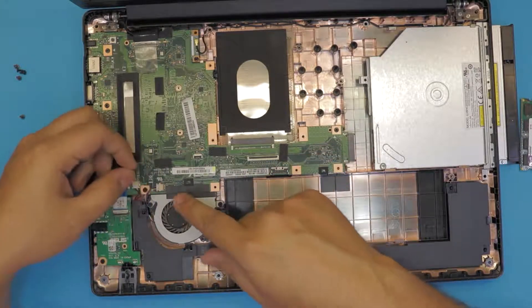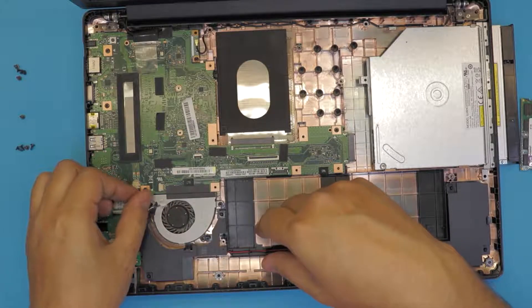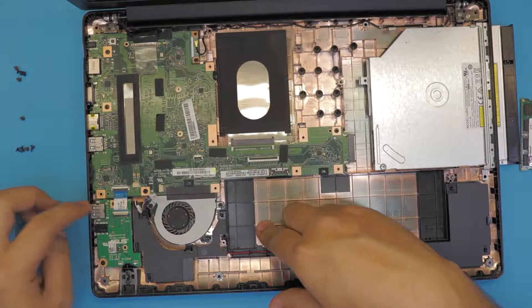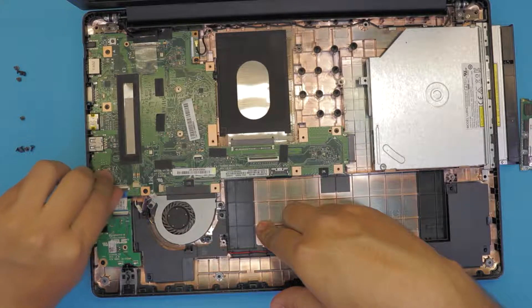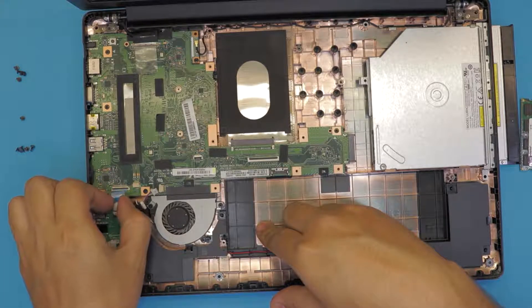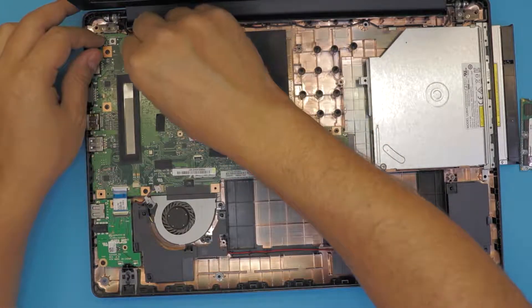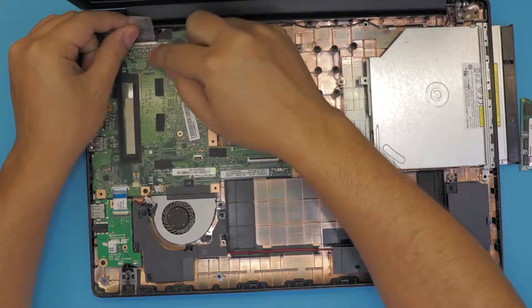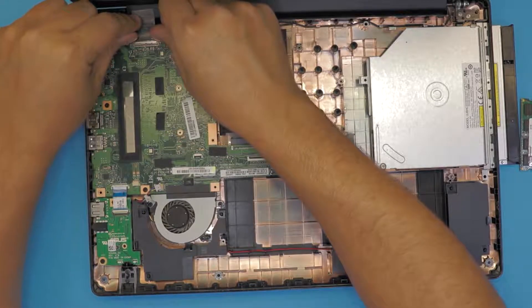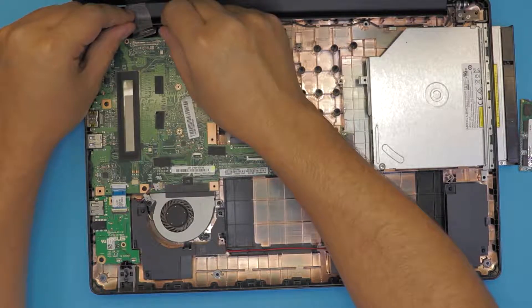Unhook the fan cable and the speaker cable. Then remove the flex cable for the extra USB port by lifting up the black cover 90 degrees and sliding out the flex cable. Next, on top, rip the tape all the way to the back side and remove the LCD jack — hold it from the side and pull it out towards the top.